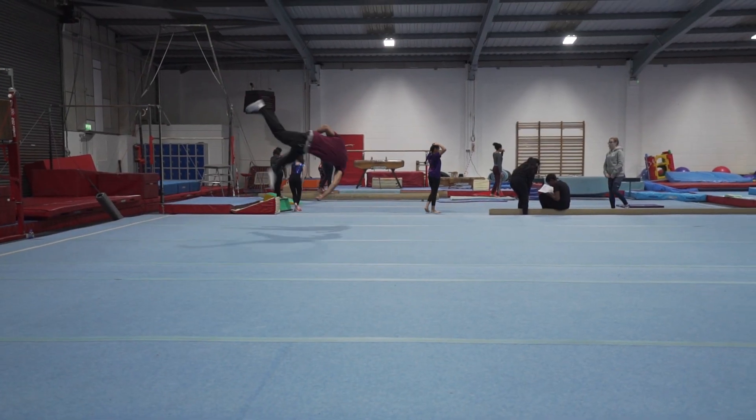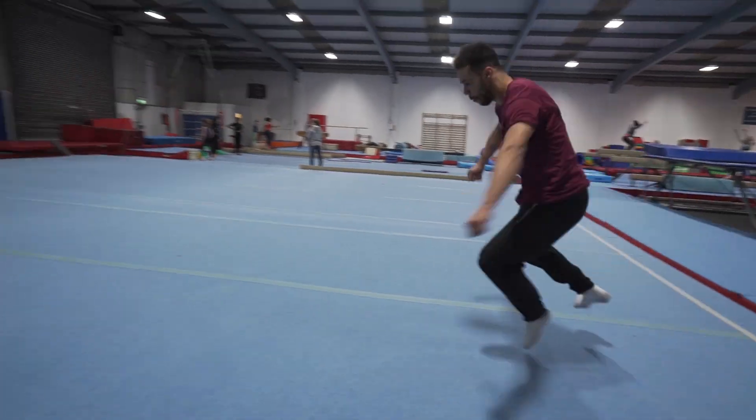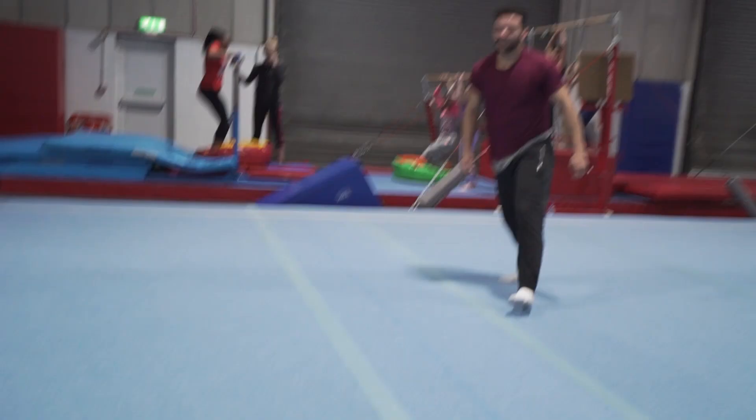Back at Revolution Gymnastics for the Friday night open session. We're getting here a little bit later - it's a one and a half hour session but we're just here for the last hour. Kojo's really excited, he's gonna show me something. I just got here. I hurt my knee last session - feeling a lot better but I probably can't trick. I just want to jump on the trampoline, into the resi and into the pit.